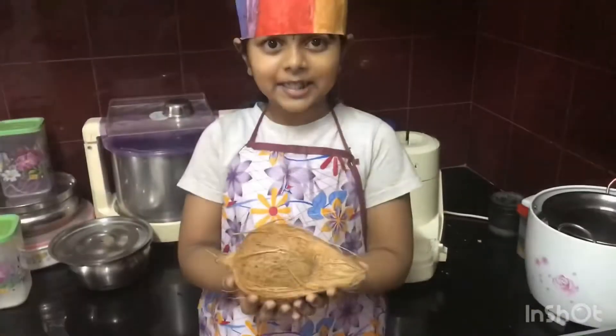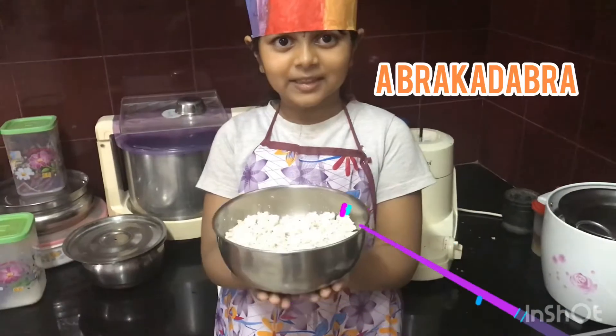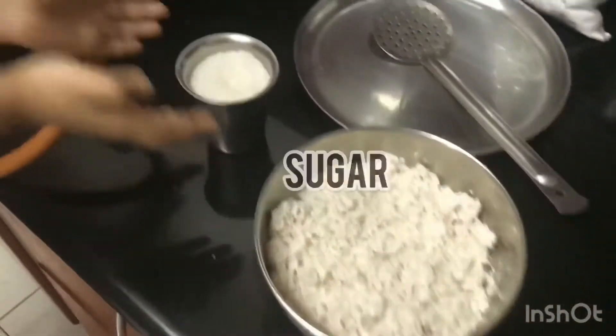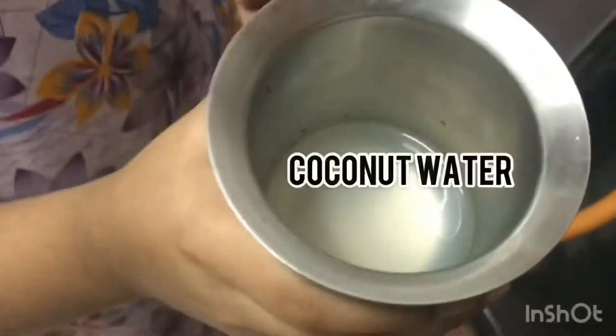This has become nicely ground. For one tumbler of coconut, we will put one tumbler of sugar. We are also using coconut water.